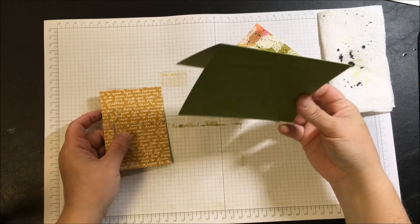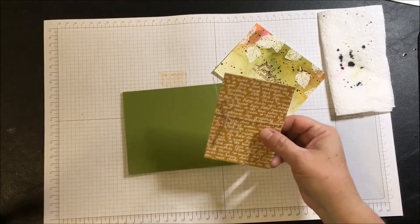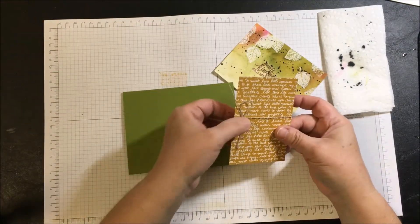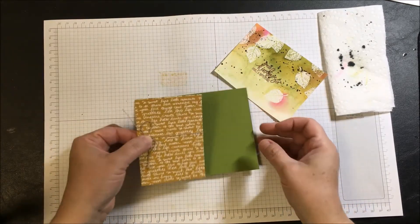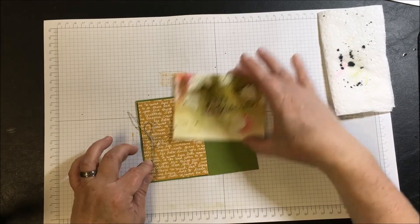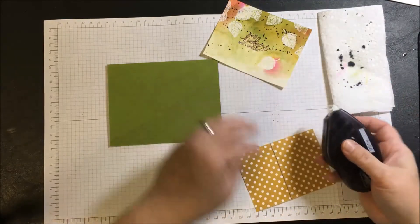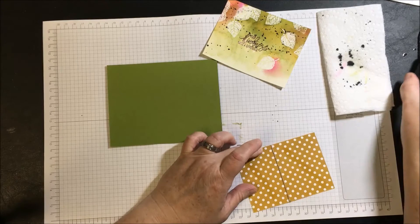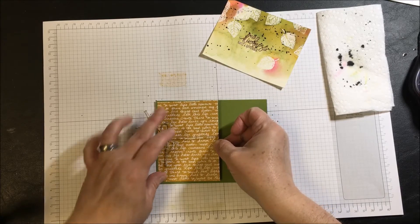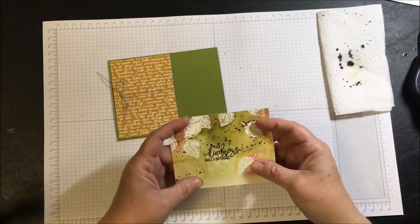This is the card base made of Old Olive that I described earlier, and this is the designer paper. Off camera I took a length of linen thread, put it around, and chose to have the bow actually show because I want to be able to mount this and see the bow. You can make the bow as big or as little as you like. I'll be using Fast Fuse to attach this because I don't want this thread to go anywhere — you can also use nail adhesive or liquid glue. To hold this down I'm going to use dimensionals.